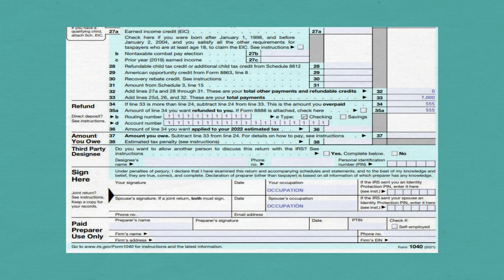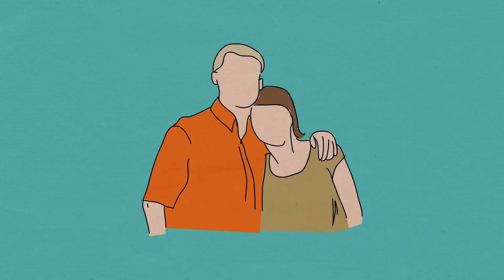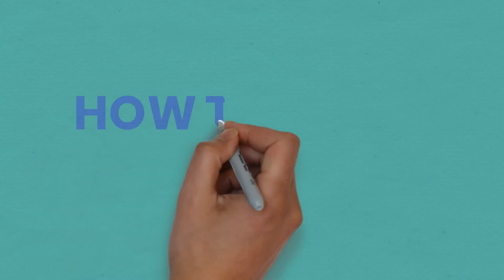Make sure to sign, date, and put your occupations at the bottom of the form. Thank you for watching. I am from HowToTaxes. Subscribe for future tax videos.